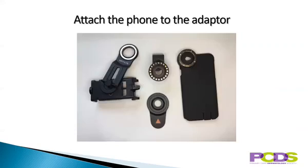Attach the phone to the adapter. If you're using a phone to take pictures, it's much easier to take good pictures using an adapter to attach the phone to the scope. Modern adapters are magnetic and very easy to use. However, you can hold the phone's camera up to the eyepiece without an adapter.